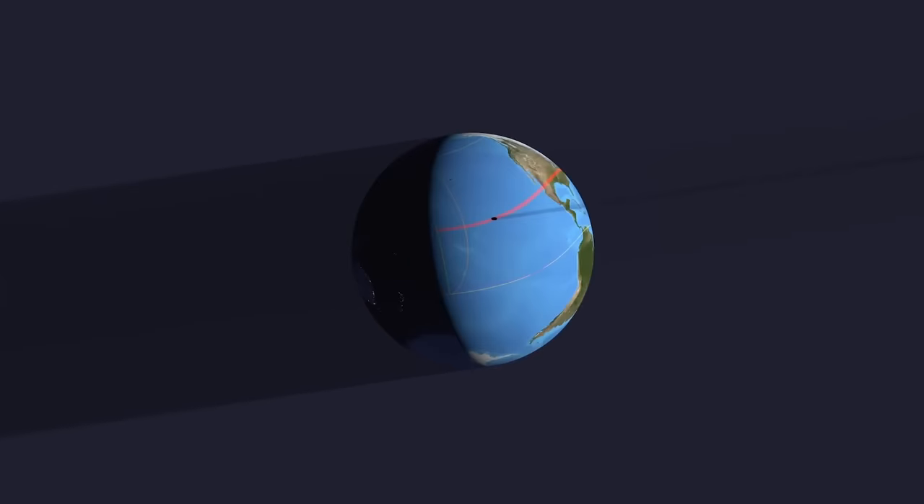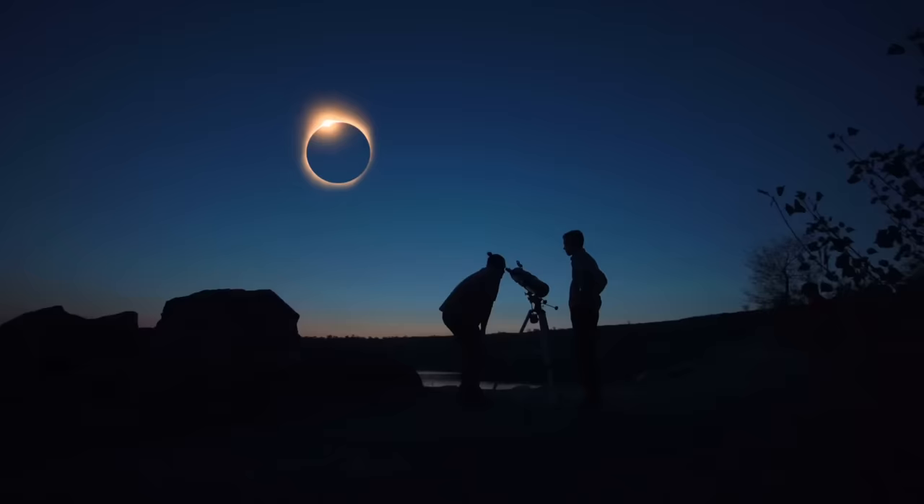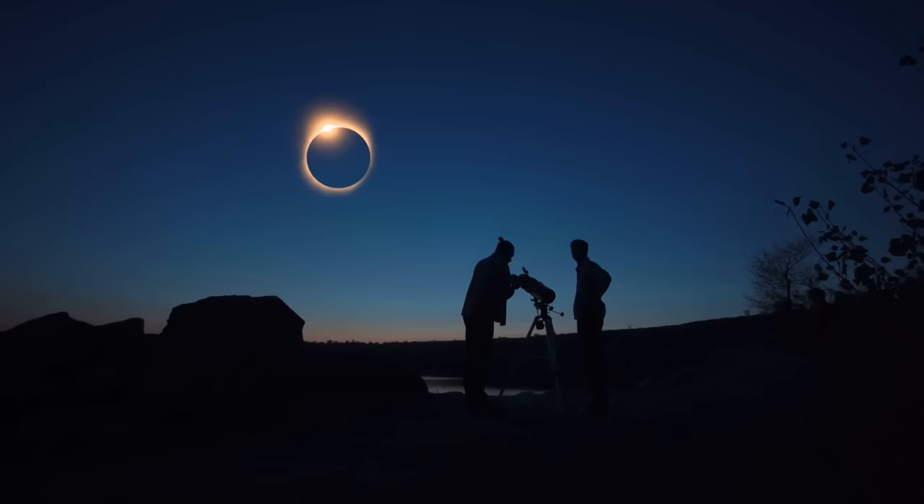On April 8th, 2024, there will be a full total solar eclipse in North America and it won't happen again for 20 years. Right now, you should prepare to take pictures by practicing. I'll show you how.